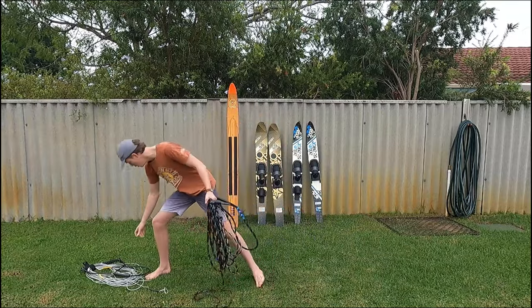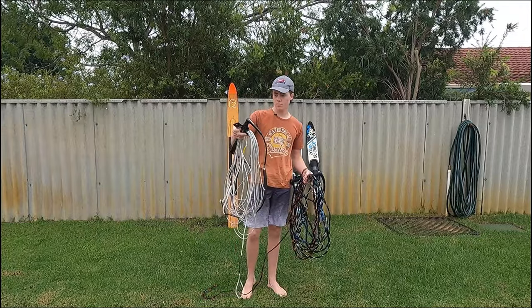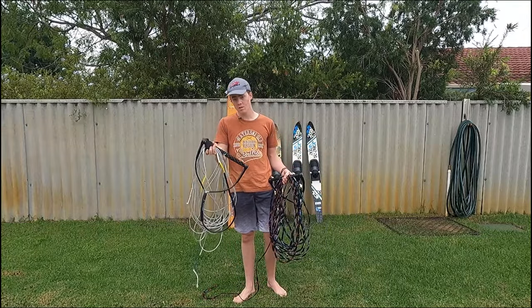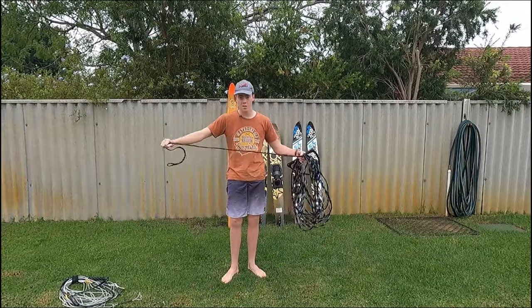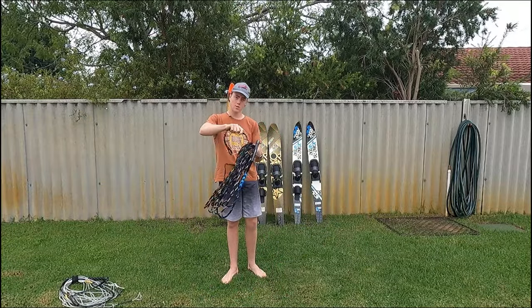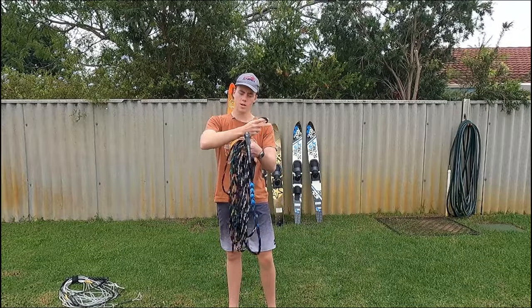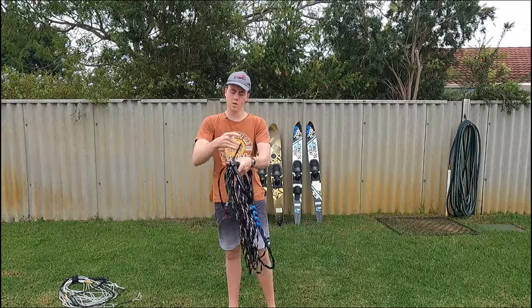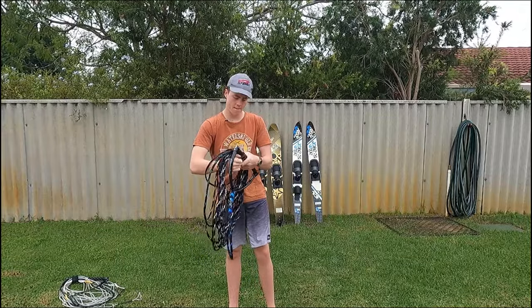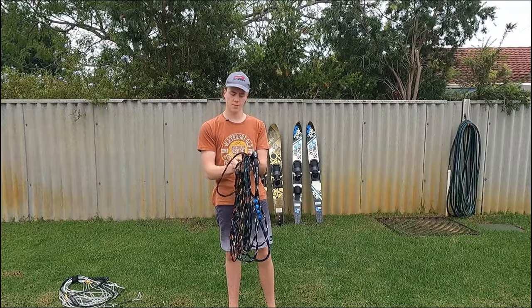Now, some ropes, like this one here, have got rope velcro snaps on them, like this one. Some ropes don't, and you don't really need one. So you want to take a handful like this, form a U, pass it over the top, bring it back round, round again, and take the end of the rope and pass it up through it.